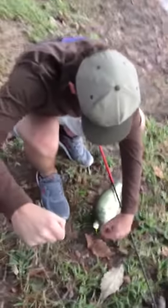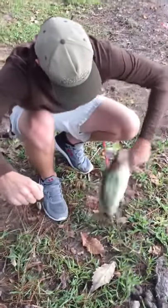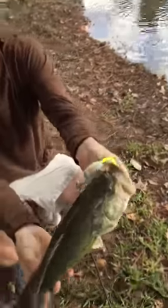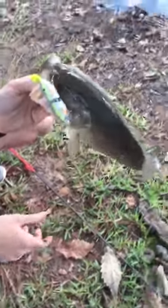Alright, this is for the Bama Bass Spro BBZ 1 Rack Contest, and there it is, on the 30, Nasty Shad color. Alright, there you go.